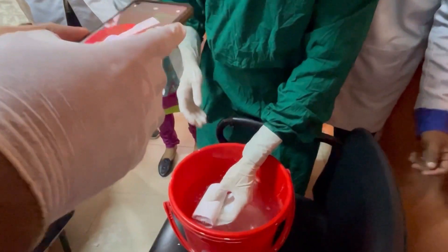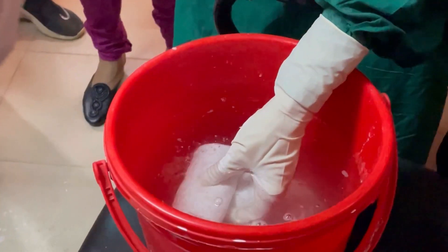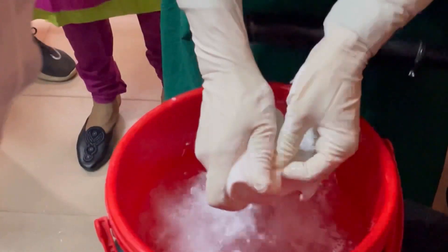The plaster bandage is dipped into the water. The bandage is held in the water until any bubbling subsides. The excess water is removed by gently squeezing the ends on both sides.